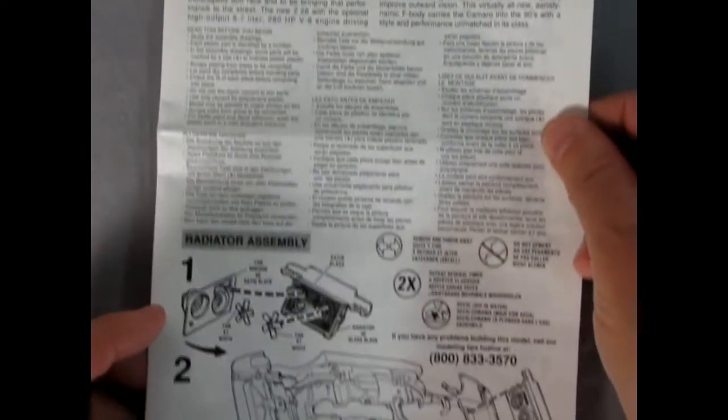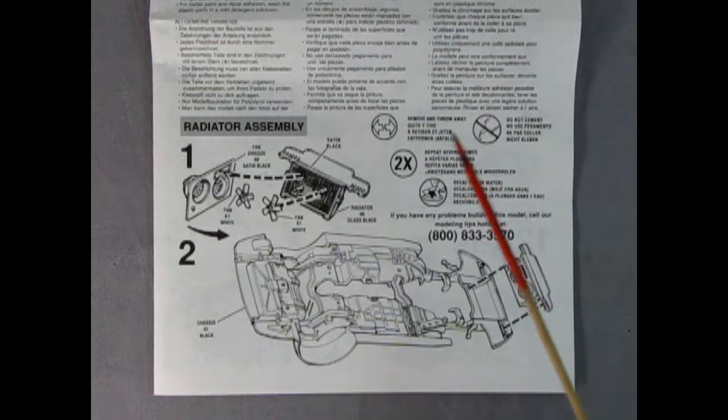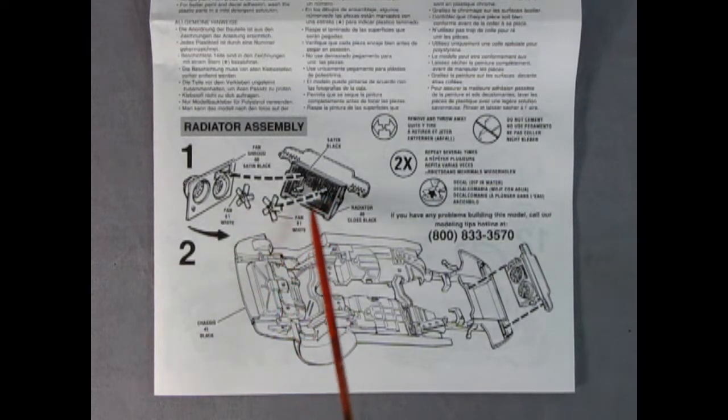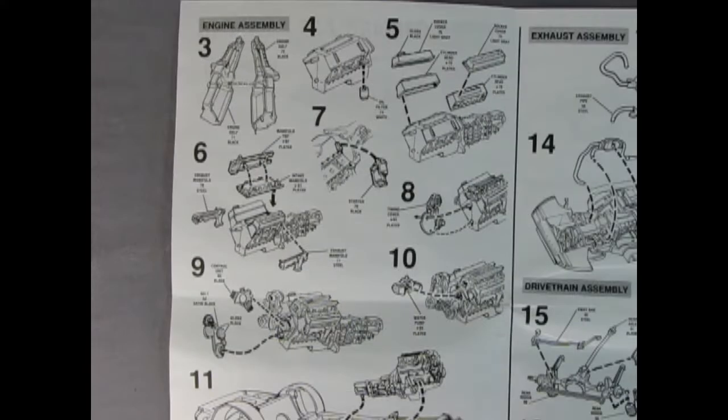As we open this up, we've got panels one and two. We start off with our radiator, which is kind of unusual — normally in these model kits you start off with the engine. But there are the two fans gluing onto the two pegs on the back of the radiator, and then the front fan shroud gluing on over top. The entire fan drops into our chassis, which is to be painted black. In step three you've got your right and left hand engine with the transmission that gets glued together.